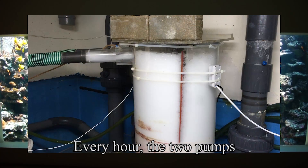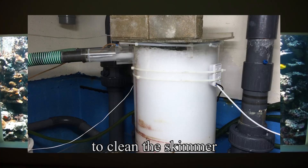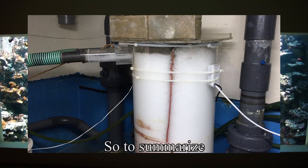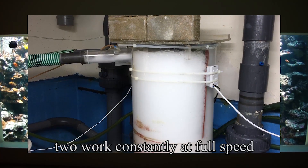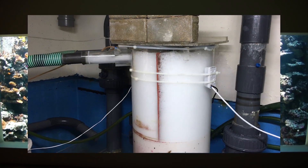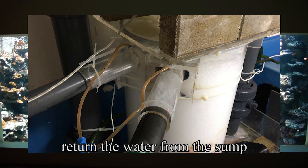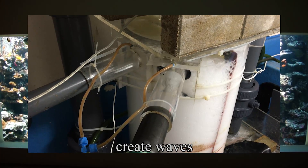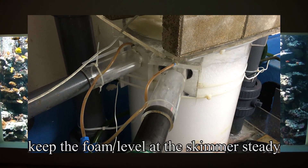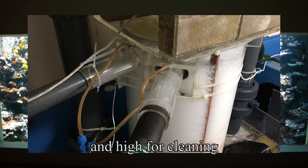Every hour, the two pumps will run at full speed for one minute to clean the skimmer. To summarize: of the four return pumps, two run constantly at full speed to return the water from the sump, while the other two that are speed-controlled return the water from the sump, create waves, and keep the foam level at the skimmer steady for ongoing operation and high for cleaning.